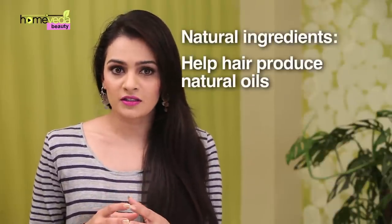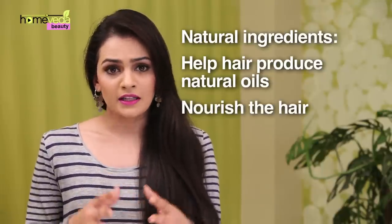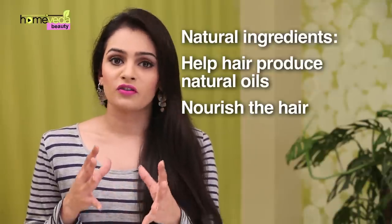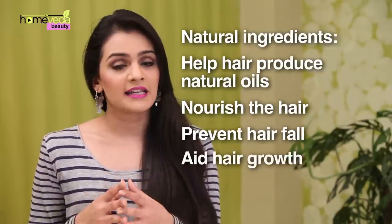Don't worry — it is possible to maintain the healthy status of your hair by treating them with ingredients found in your own kitchen. Using natural ingredients, you can build up the oils in the hair and also nourish it with the required nutrients. These nutrients can aid growth of blood capillaries in the scalp that are responsible for producing the natural oils. It will also help in preventing hair fall and aid hair growth. Let's see what we can do to counteract the hair damage done by chlorine.